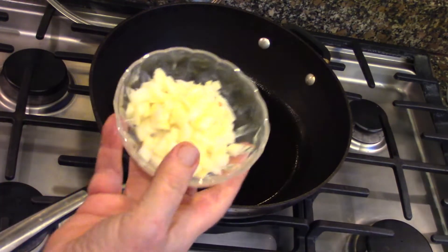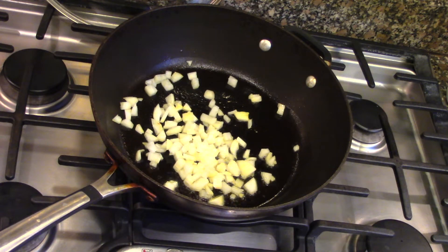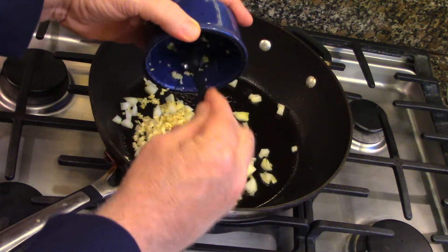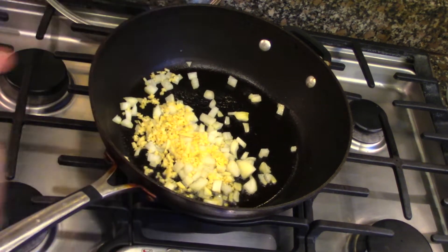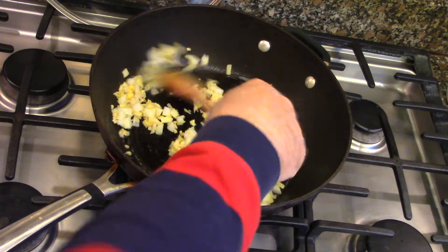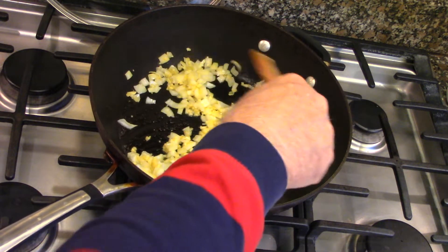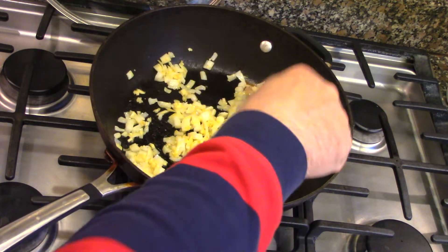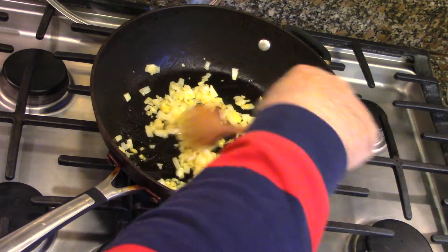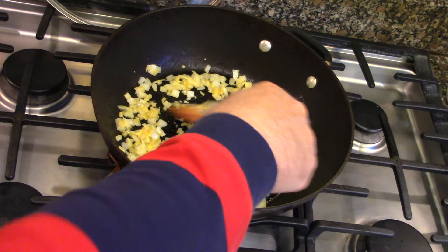We have chopped onions and our chopped ginger. We're going to sweat this for a little bit — it's going to cook all the way down. I like to put onions in just about everything that we cook. It adds flavor, it adds a little sweetness. And if it gets cooked long enough, the onions just dissipate into whatever you happen to be cooking. This is what will happen today after they've sweat for a little while.